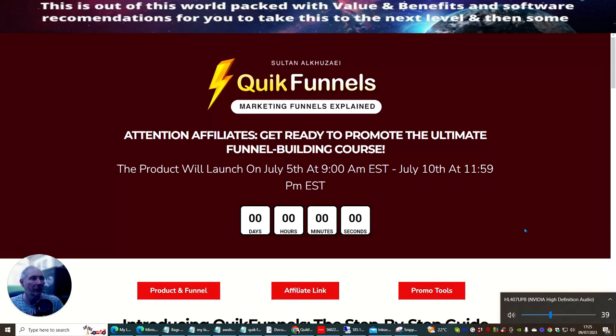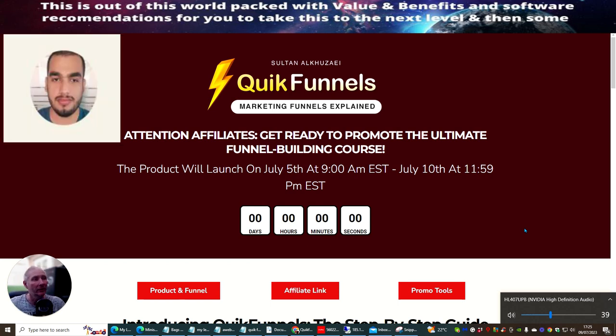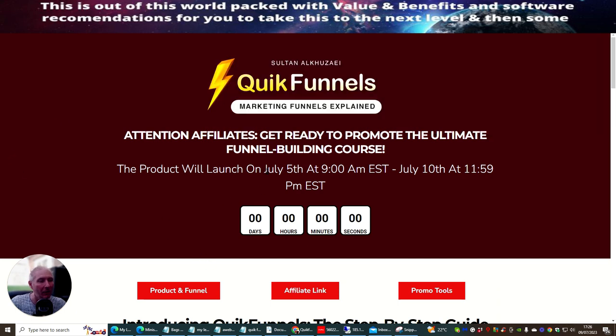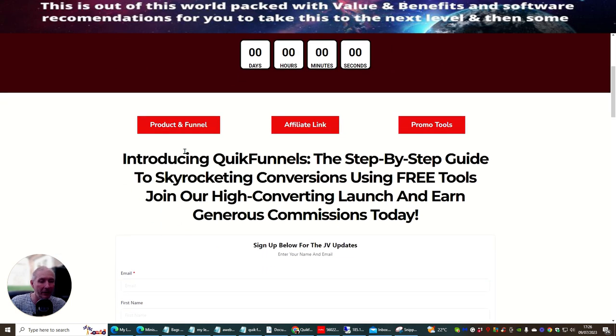Hi people, welcome to my review. This review I'm doing is on a product called Sultan — actually the product is called Quick Funnels. It's a marketing funnels explained product with a lot of attention to detail. As you can see, this is the JV doc. The product went live on July the 5th at 9 a.m. EST and it's continuing till July the 10th at 11:59 p.m. EST.